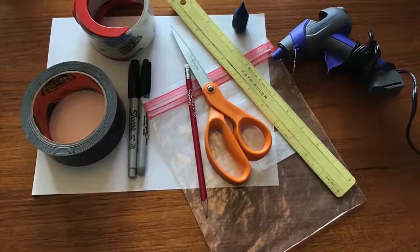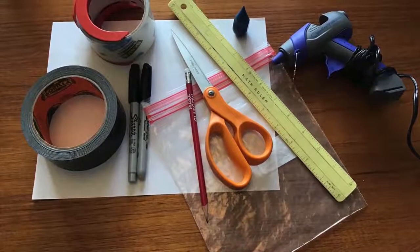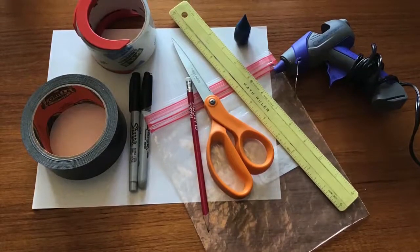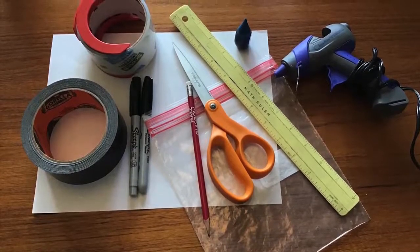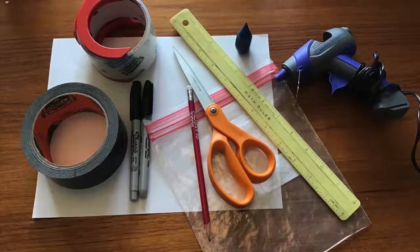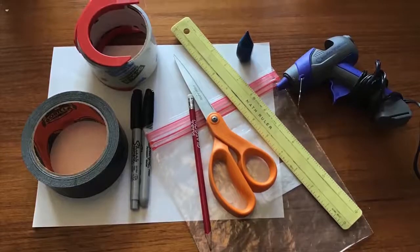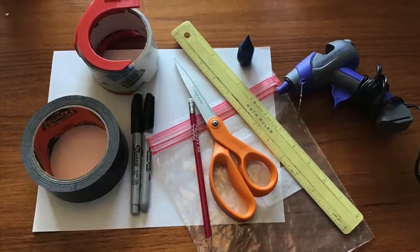After that, you'll need some paper, colored tape, a Sharpie or two, some clear tape, blue food coloring, a pencil, a used plastic bag, maybe a ruler, and possibly a hot glue gun or another kind of strong glue.